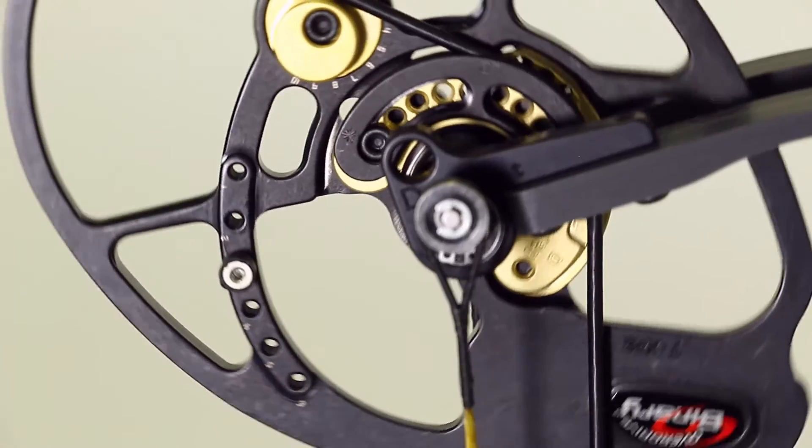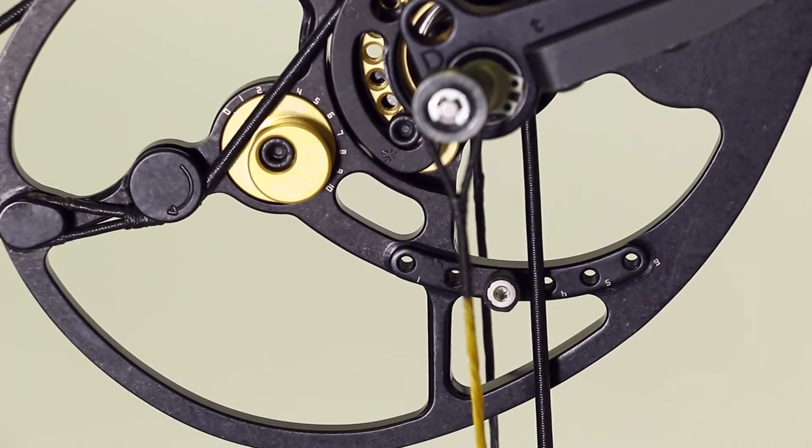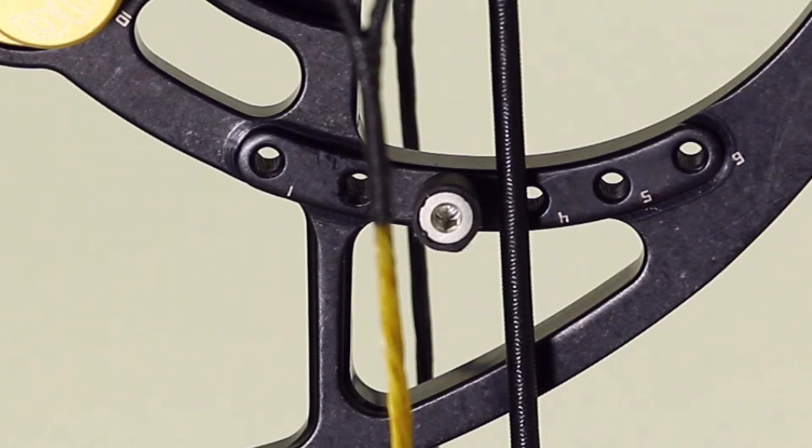This is where the micro-sync dial provides the precise control needed to achieve perfect cam timing. First, identify which cam is late in hitting the draw stop — this is the cam that is out of sync and its cable is longer than the other. You need to take up some of the slack in this cam's cable to advance its timing so that it hits the draw stops at the exact same time as the opposite cam.